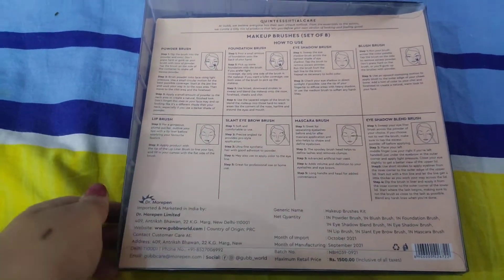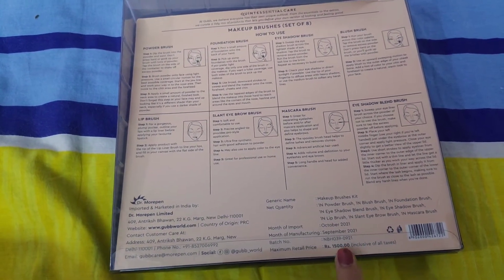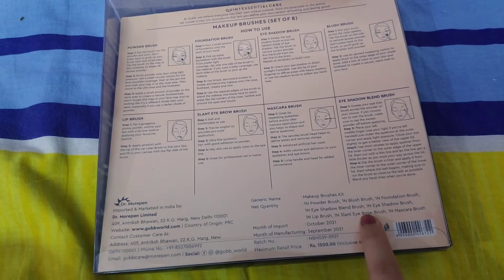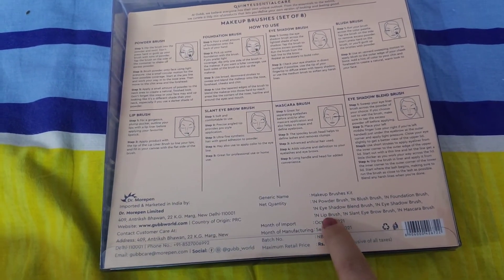You will see the price of Dr. Morfin — it is 1500 rupees. But here it is only 899 rupees. There is also a quality focus when you look at the brushes. You can also see the mascara brush or the spoolie, there is also a brow brush and a lip brush.